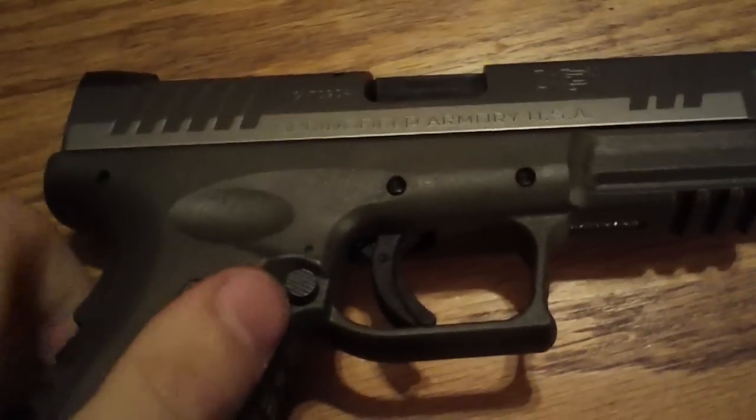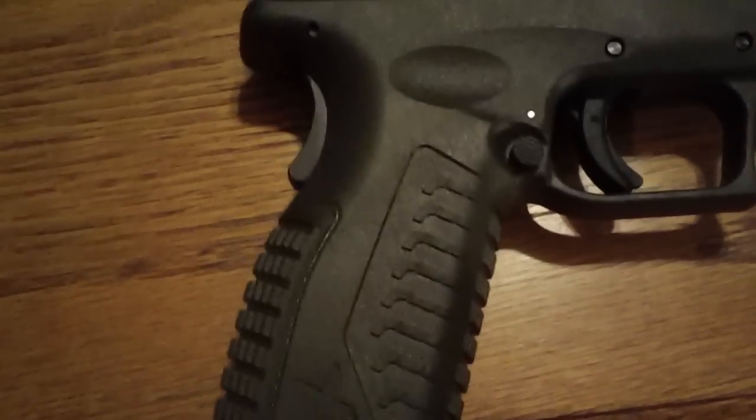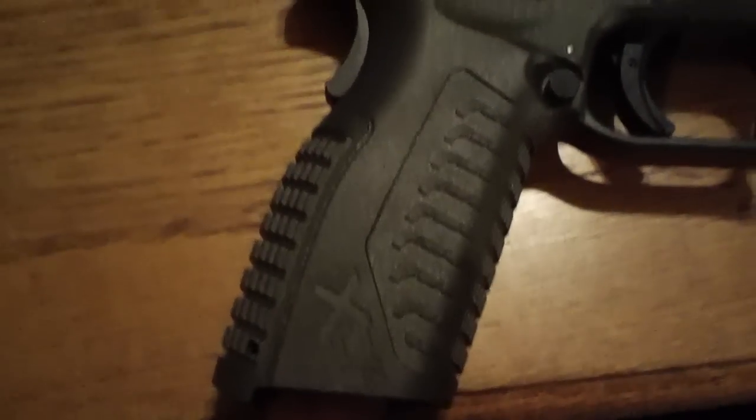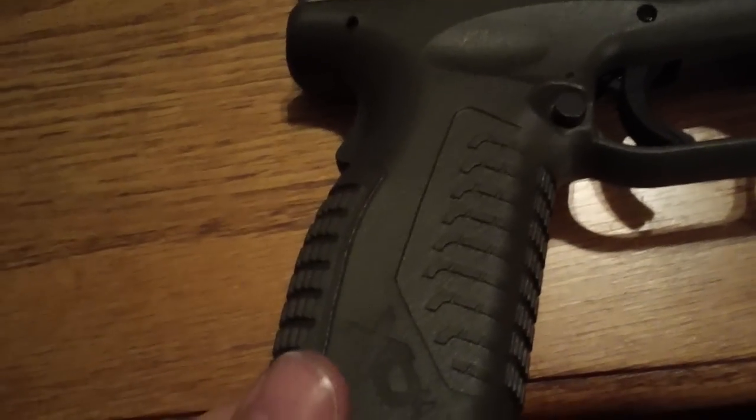Here's the gun itself. I used to be a Glock guy, but Glocks suck now. They are so ugly, boxy, and worthless. They're very reliable, I'll give them that, but other than that, XDM all the way.